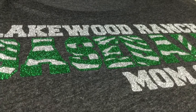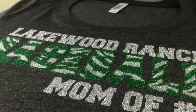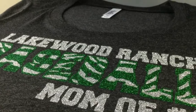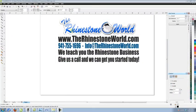Hey there TRW crew, Matt Vassallo here with TheRhinestoneWorld.com. This video is going to show you one of our new special TRW TrueType fonts — our Zebra Block HTV font. We're going to show you exactly how to make this design right here in just a few minutes: a custom Lakewood Ranch baseball mom of number 6 design, and how easy it is with our new TRW TrueType font.